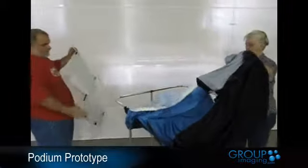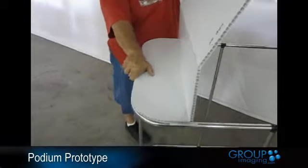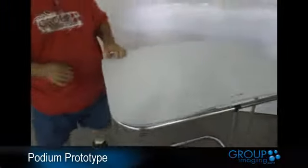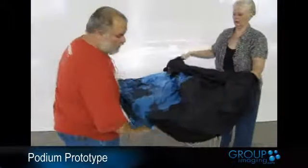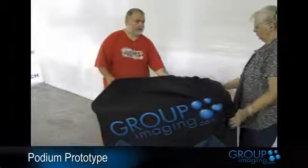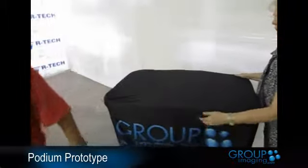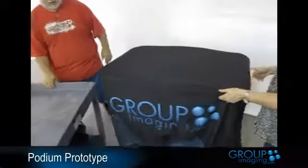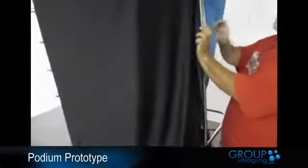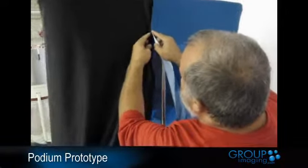I'm going to put the top on first. We'll need to add some more Velcro to that. We've got a Velcro side here so you can get into the back of your case and your display. Just going to slip the Velcro there.